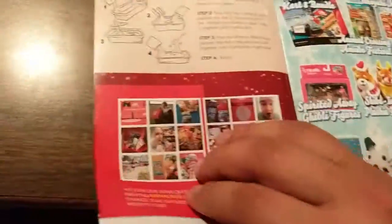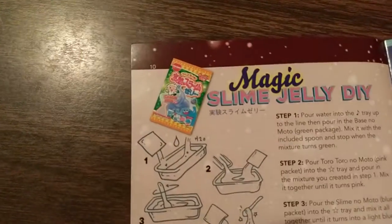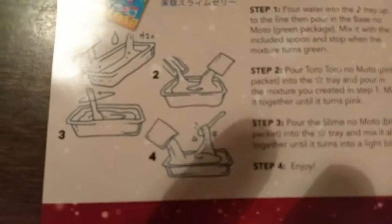And a Wii U! And then here's the how-to for the DIY kit. Step one, two, three, four, which looks very simple: add water, add powder, add water, add powder, mix, enjoy.